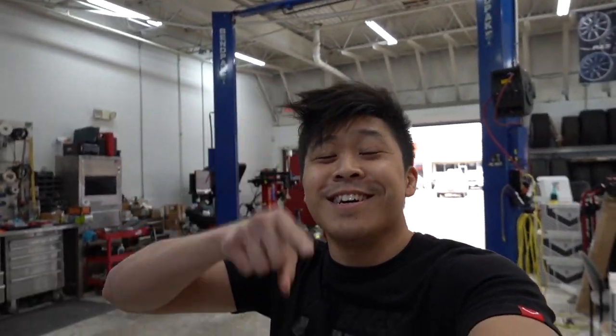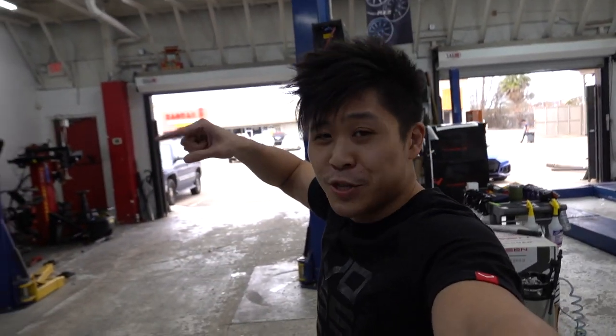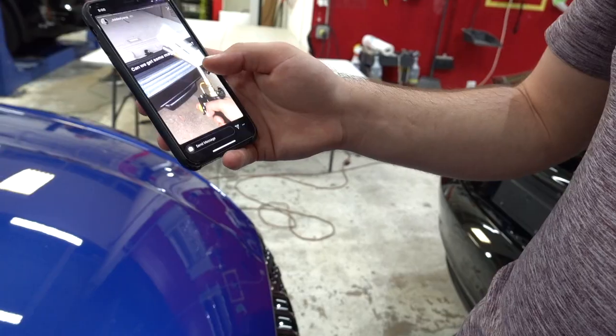That's it for the vlog. Thank you so much for watching. If you want us to work on your car, hit us up — our contact info is in the description down below. Click up here for a video recommended just for you, down here for a new video, and up here to subscribe. I'll see you guys next time.